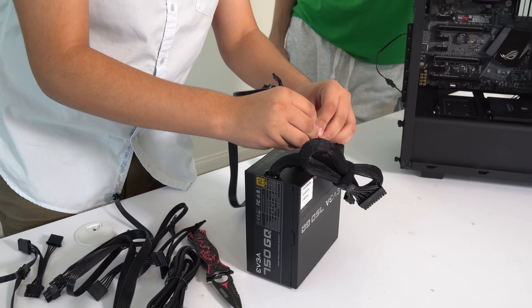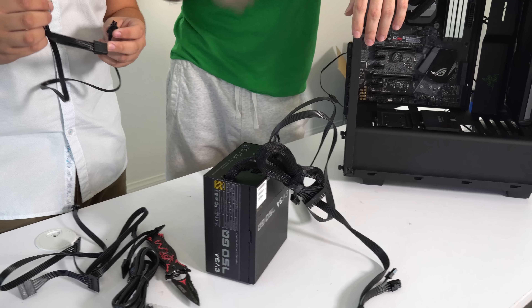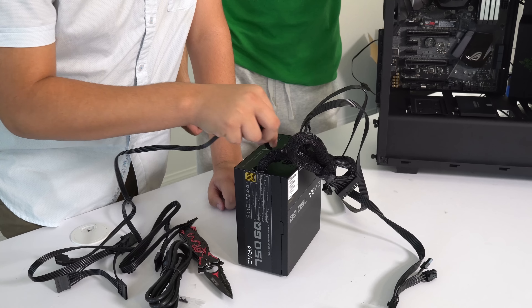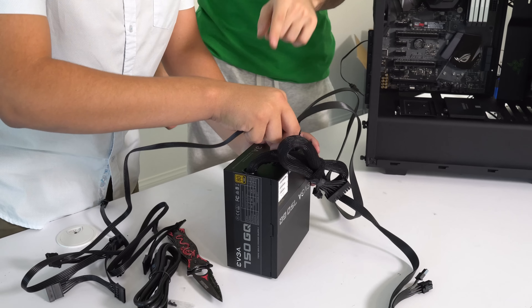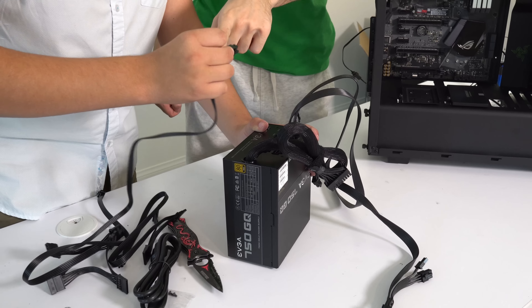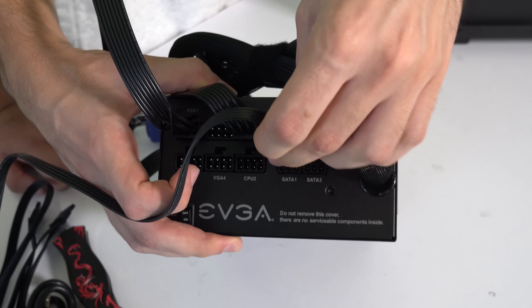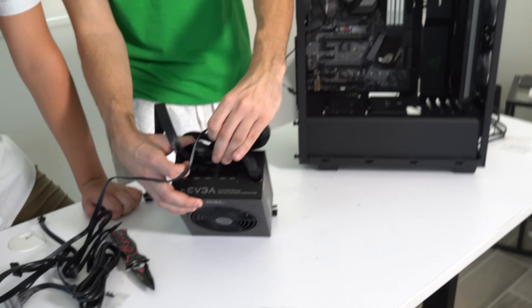This connector here is for the molex - what does it plug into? It says 'perif' on the connector and 'perif' on the cable itself. That's one of the easy ways to figure out where to connect it - you can always read what's written on the actual connector.